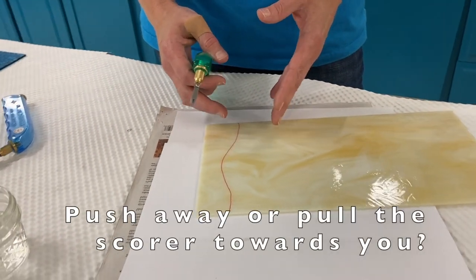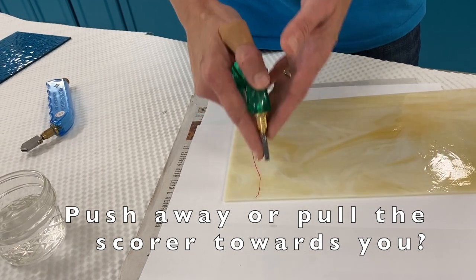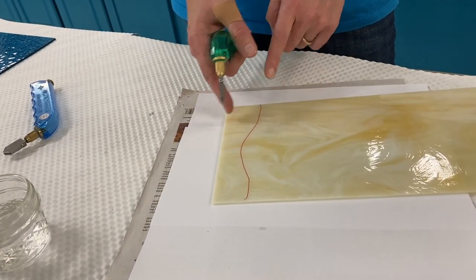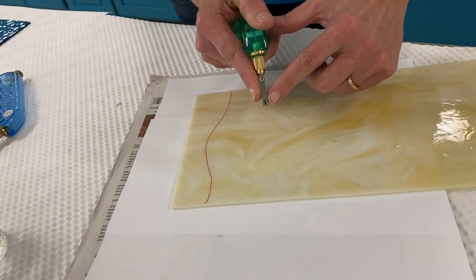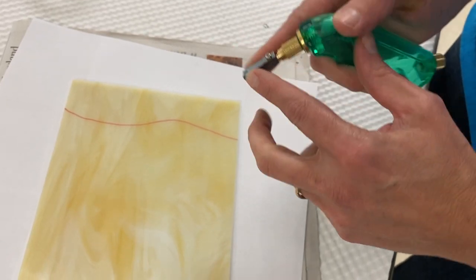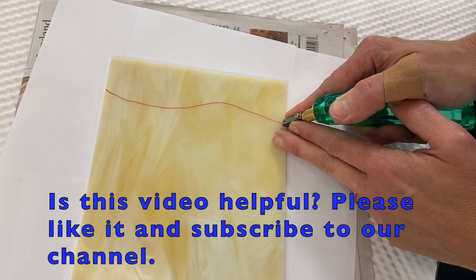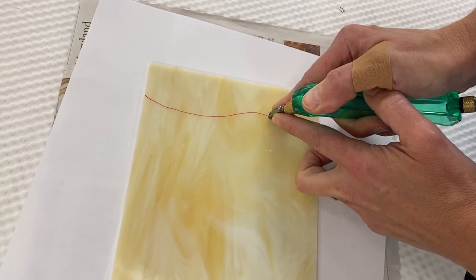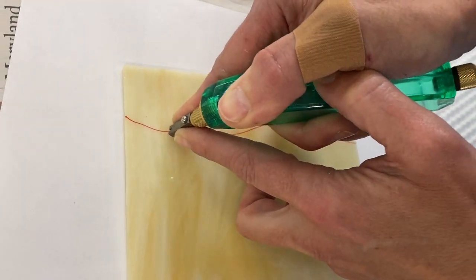There are two ways to cut glass: you can push your glass cutter away from you, or pull it. When cutting a shape, you always want to push the cutter away from you. You'll see a little rectangle on the cutter — that's your guide. You line it up against your line and follow it, so the rectangle rides over the top of your line.